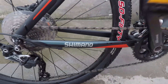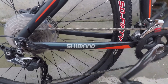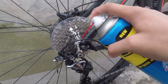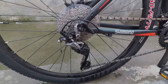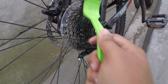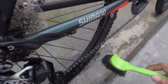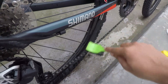I will apply it here on the drivetrain. After this, we will work it in properly and make sure it is spread in a good way across the chain and components.